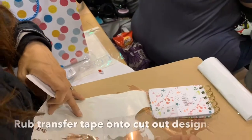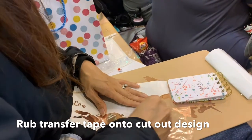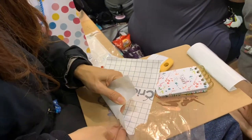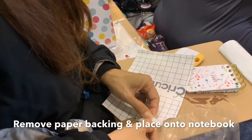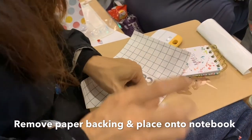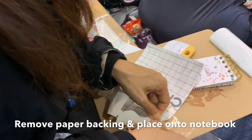First you're going to get your design and get your transfer tape and rub it on so that you can transfer your design to the transfer tape. Then you're going to peel off the paper backing very slowly. You want to make sure you do this carefully so that you don't actually rip or tear your design as you're putting it onto the transfer tape.